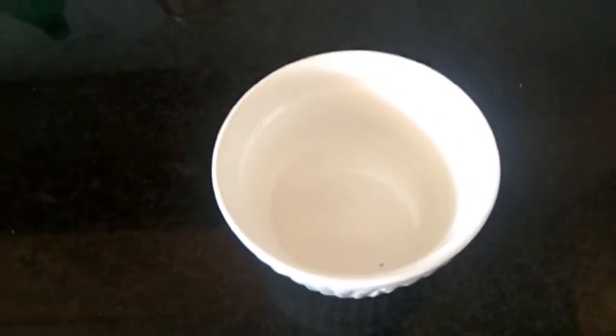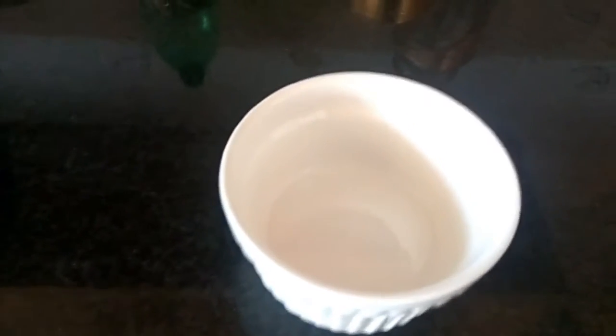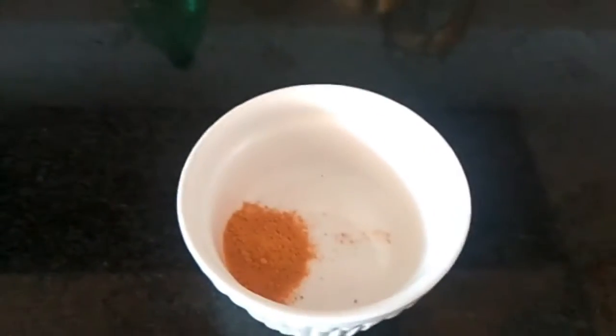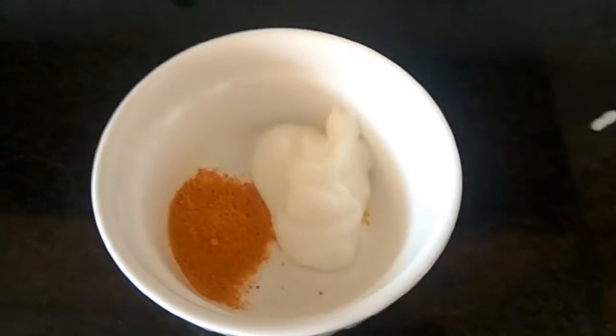Here I'm taking a bowl and adding one teaspoon of turmeric. Now we're going to add one teaspoon of curd. After adding the curd, we are going to add besan.